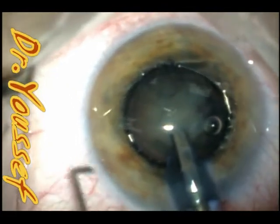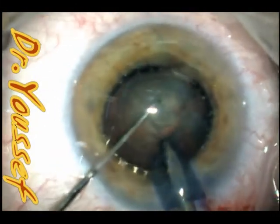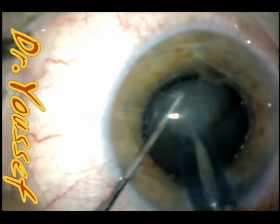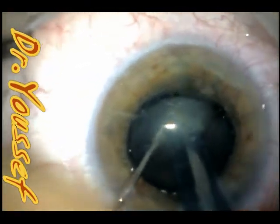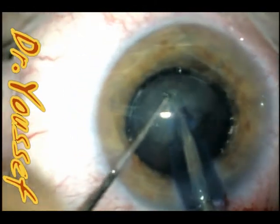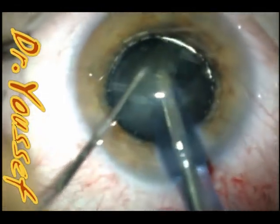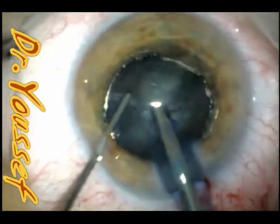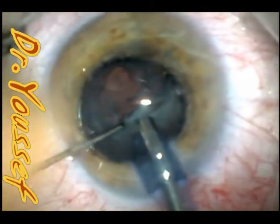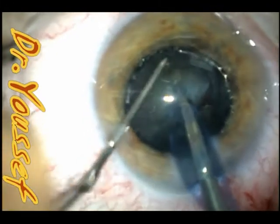I use the chopping technique to remove the nucleus. When you introduce the chopper through the second wound in cases of shallow chambers, it can sometimes be difficult to pass across the pupil with the Malyugin ring in place, so just be careful — it can dislodge the ring and add time to the surgery. As long as you have a nicely dilated pupil and stability, the rest of the surgery is almost like a normal case.